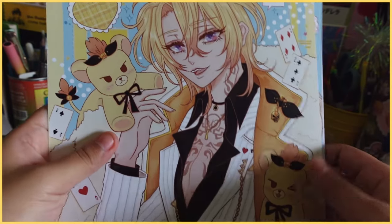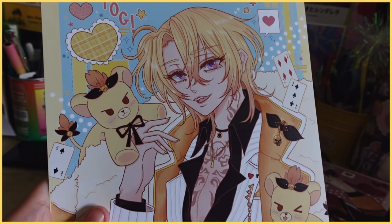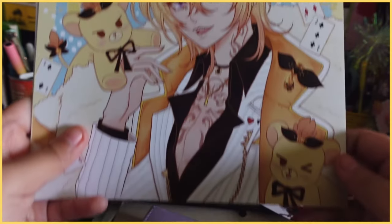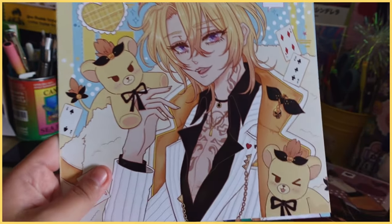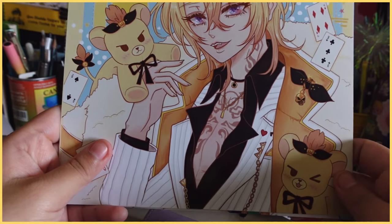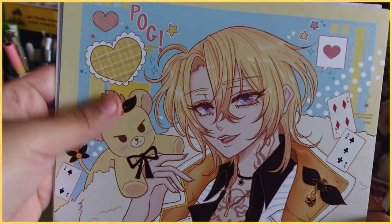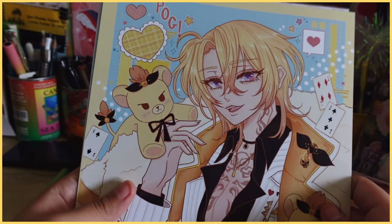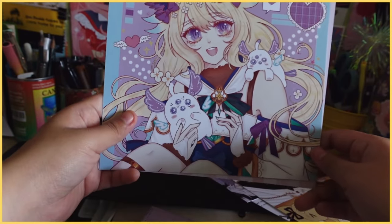Let me do the Niji ones first. Here we have Luca — the colors might not pick up that well on camera but in person they look much softer, which is what I was going for. I really wanted these prints to showcase the mascots for each member, so for him I included the Luca mascot. They're so cute. I hope the other Niji fans like these at the con.